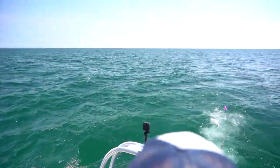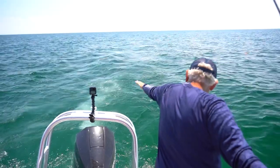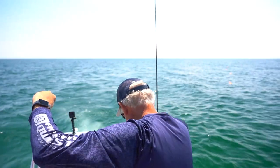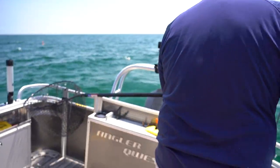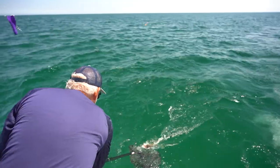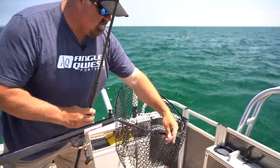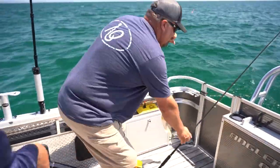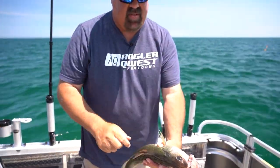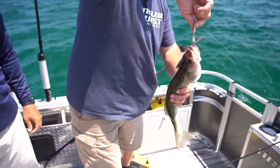We've got fish flopping in the boat — the fish are biting. That's a really nice fish, Brad. Hold that one up. That's a nice fish — we'll take that. Oh my goodness — it's got a tag in it! Yeah, might be a money fish, Brad. That's awesome. We'll be turning that information into the DNR.